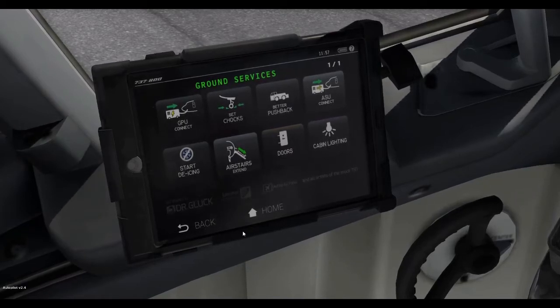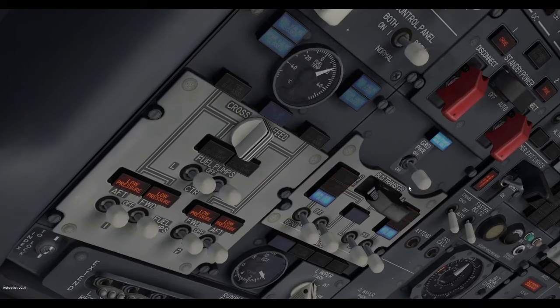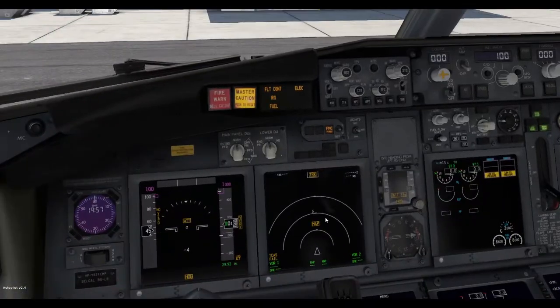To do this we simply need to call the ground power unit. I want to set the chocks as well, just to make sure the airplane doesn't roll away. Now that you have your ground power unit, switch on the ground power unit switch, and we have to switch power from the battery to the ground power unit.